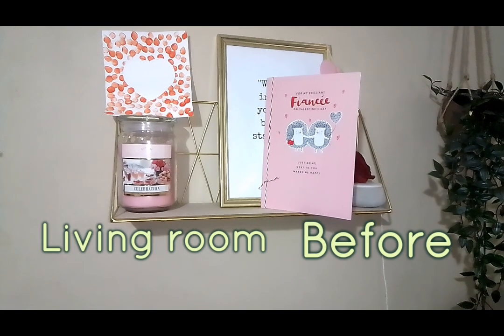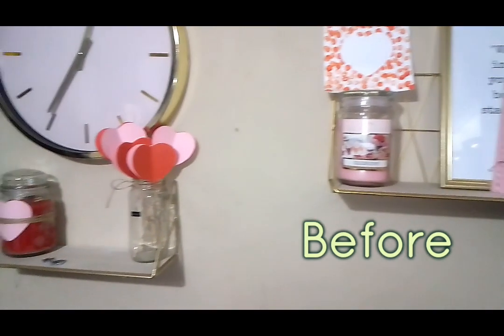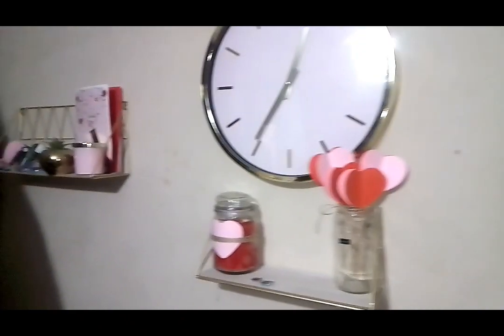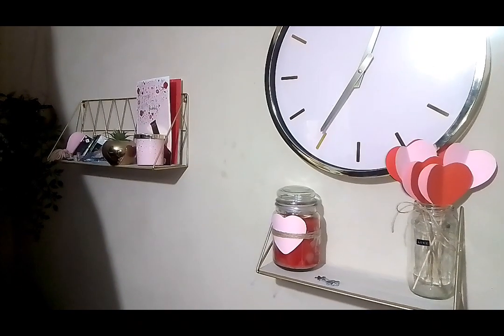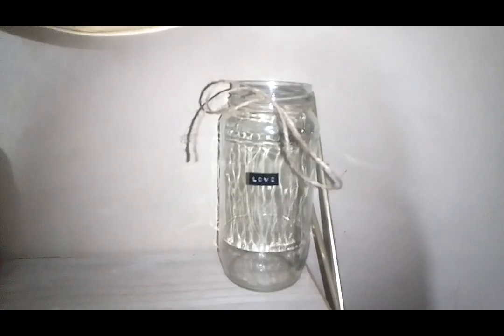Then I moved on to the living room. I've still got some Valentine's stuff up, just because you could use it for Mother's Day as well. I got rid of the picture I made because that was Valentine's-y. The shelves had gotten a bit of a mess and I was looking forward to redoing them.